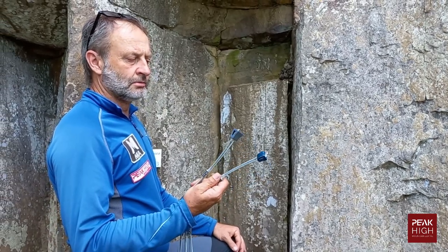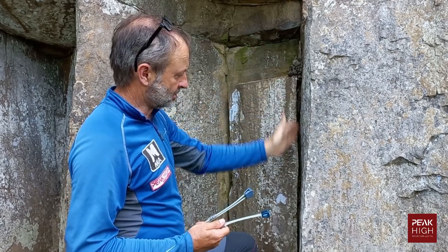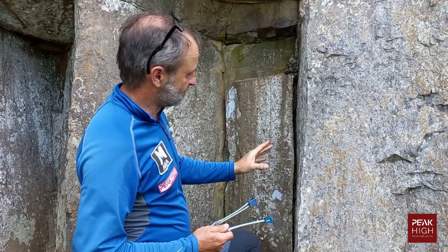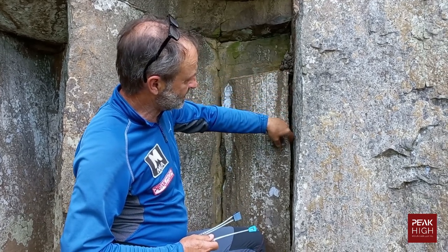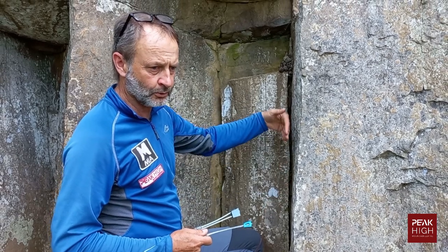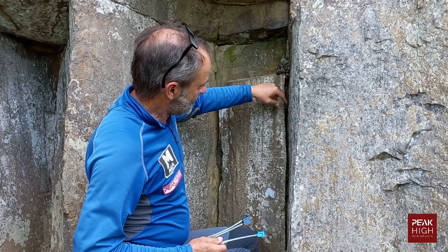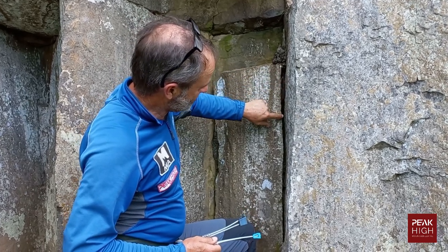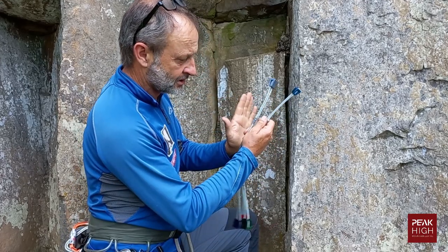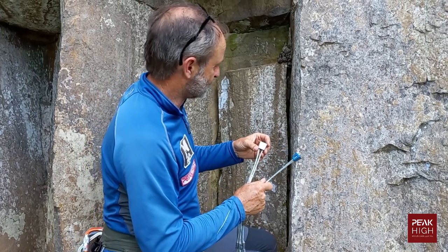To place one of these in a vertical crack, first things first: you must find a crack that has a constriction in the direction that the pull is going to come from — the force of the person falling on it. Looking at this crack over here, I can see some constrictions; the sides are not perfect, and that's a good thing when you want to place a nut.